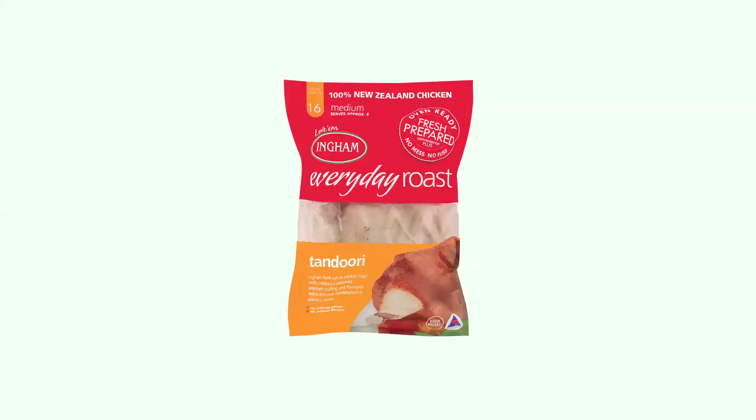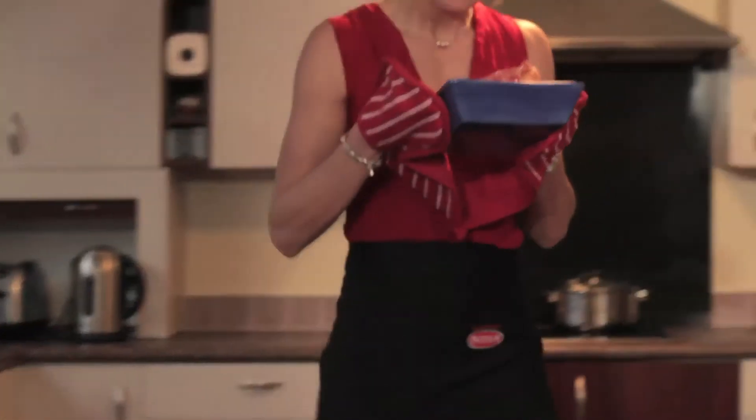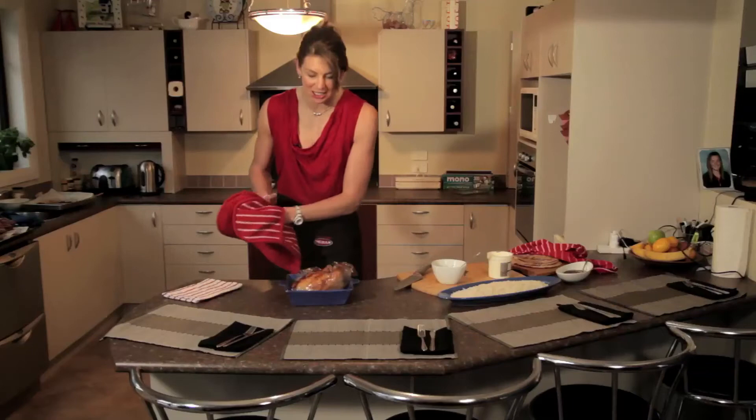Today I am putting my own spin on the traditional roast chicken. I am making tandoori chicken, which is already perfectly seasoned and quite exotic. Tandoori everyday roast chicken.